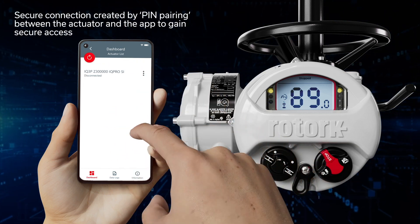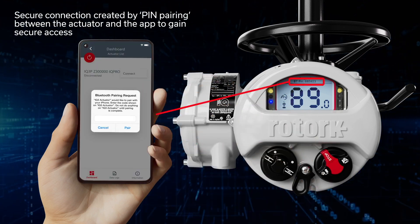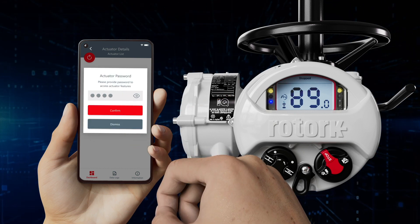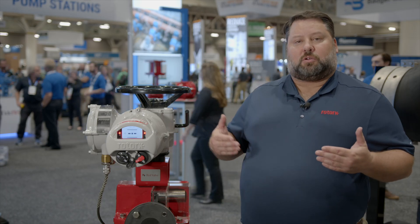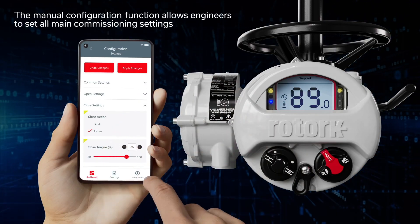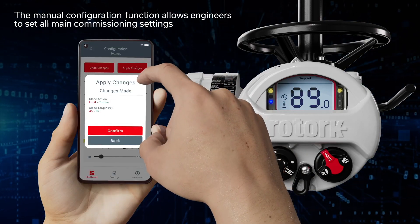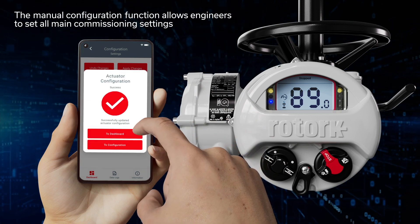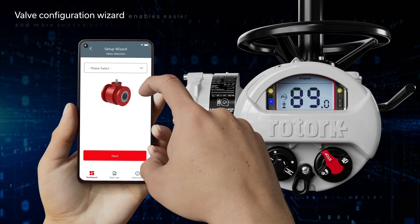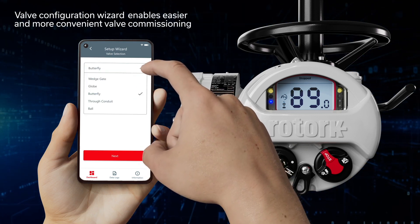One advancement that we've had with our IQ3 Pro is now we have integrated ethernet available. It's available in Ethernet IP, Modbus TCP, or PROFINET. The integrated ethernet no longer uses gateways or any other media converters in order to talk to the actuator. What that allows us to do is eliminate one potential failure point in any control network. We also have embedded web pages that allow for remote monitoring, remote pulling of the data loggers, and also gives you the ability to set up using the web pages as well as using the interface on the actuator.